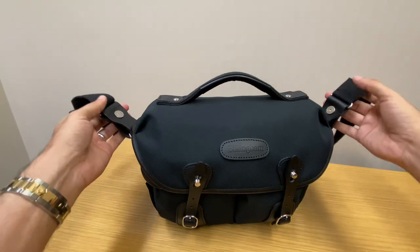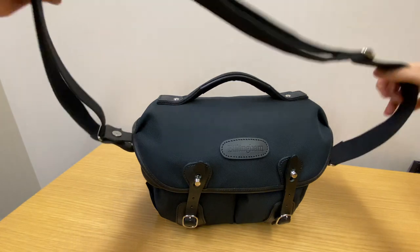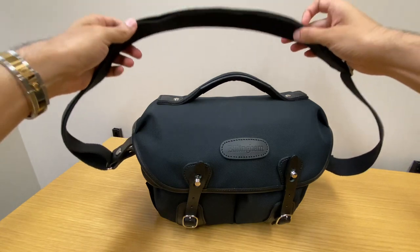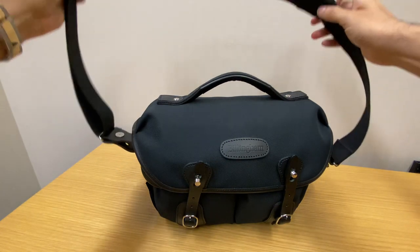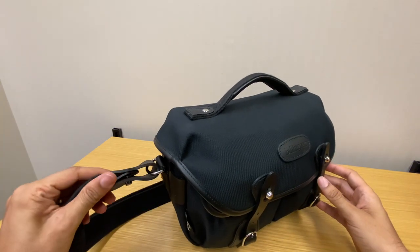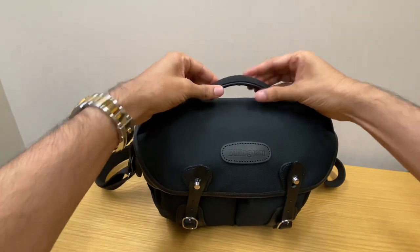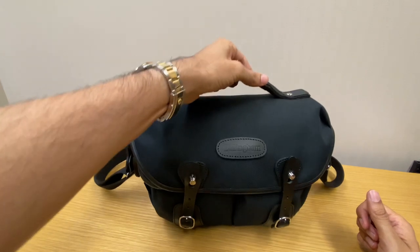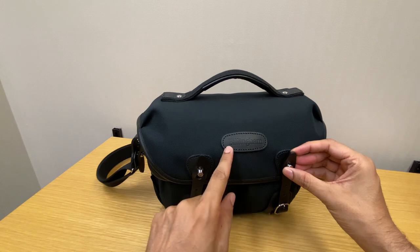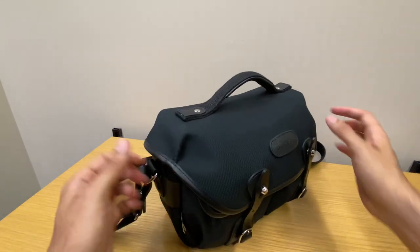The shoulder strap is detachable and it's made of a canvas material. There is an available shoulder pad you can attach, but that's extra — I think they should have just included it with the bag. The leather accents are really good quality, very thick. There's some leather lining beneath the handle on top. I don't really like the branding on the front; I wish that was just blank. But otherwise it looks really nice.